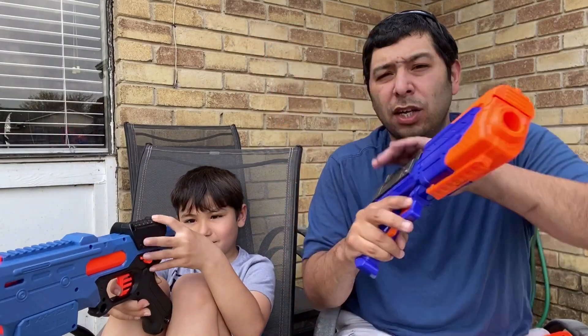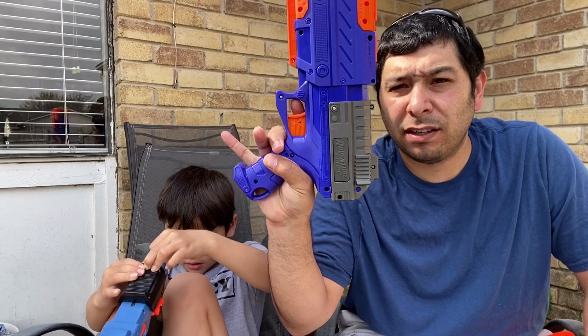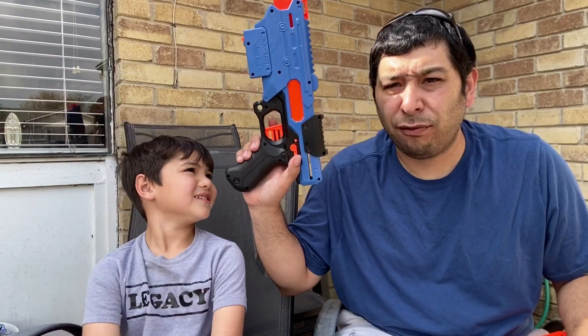This one does have a trigger lock, so when you prime the blaster, the trigger will not pull unless you're holding the trigger lock down, and then it will shoot. The Adventure Force does not come with a safety like the Nerf Rival.